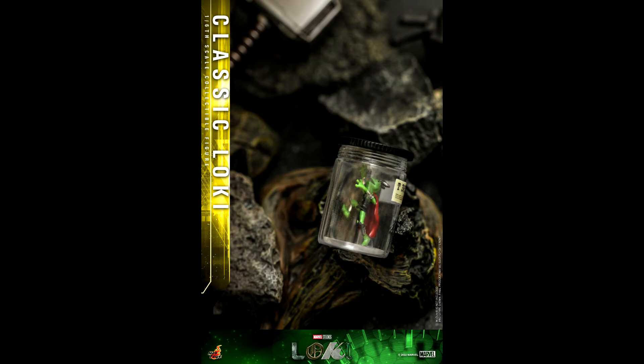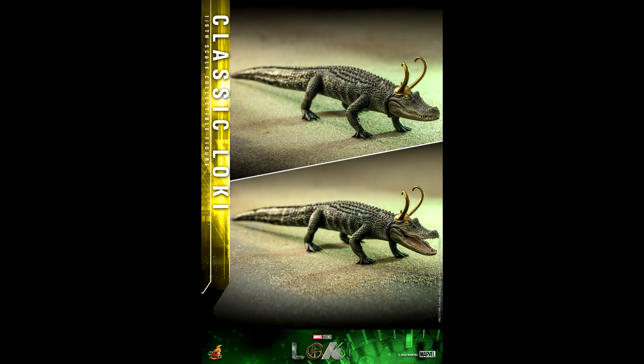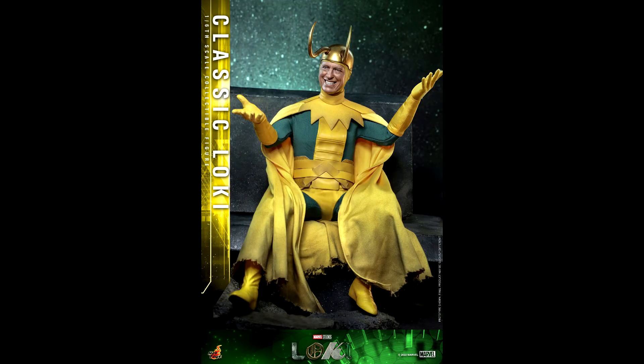He also comes with a bag, magic effects, and Frog Thor — the frog version of Thor. It's such a fun accessory! You also have Crocodile Loki included. As of now, if you wanted that figure you needed to buy President Loki, but now you can get it with Classic Loki too. It's the exact same crocodile figure with an articulated jaw — I just love this.